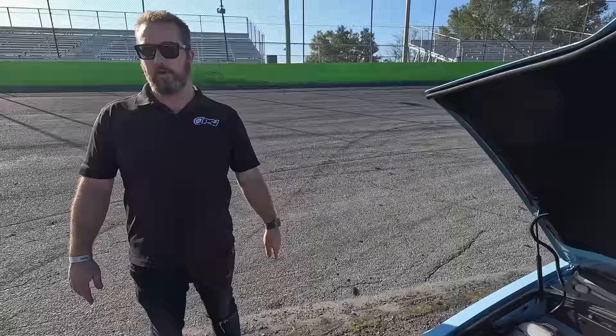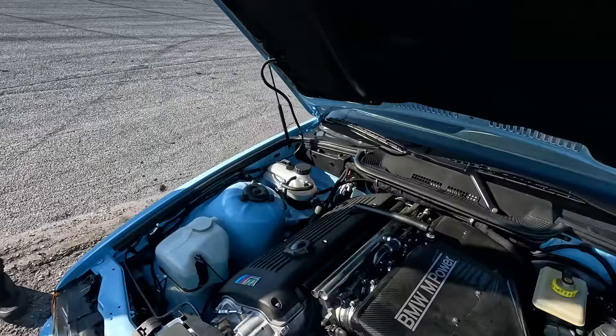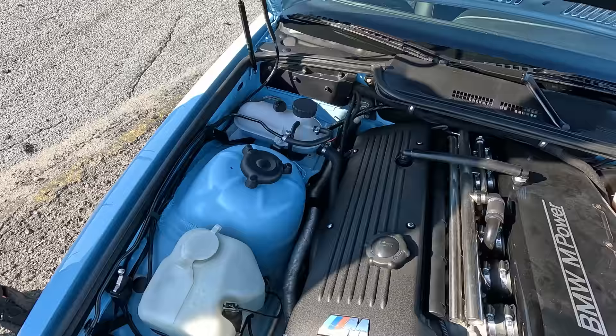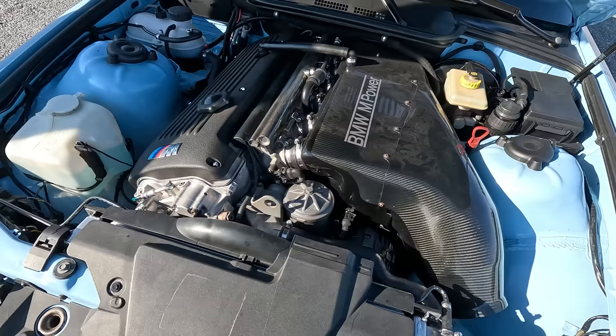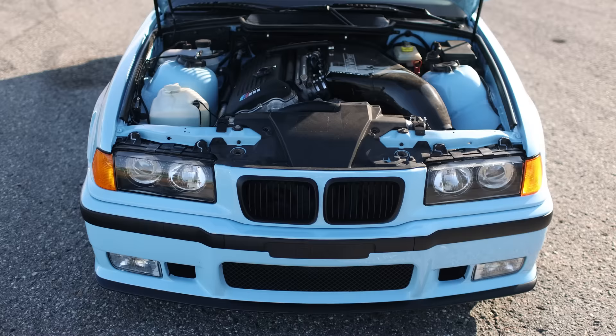This is a full bolt-on car, so this probably makes about 330 to 340 to the wheels, NA. It has the CSL airbox on it. It also has some headers from Active Auto Work and some custom tuning we did on the dyno. The motor's been gone through — it has main bearings, rod bearings that we replaced. It has the S54 oil line upgrade, the vanos — we did a full vanos valve adjustment.